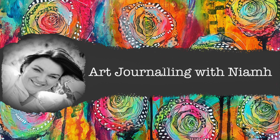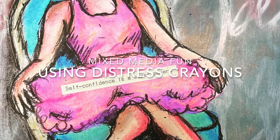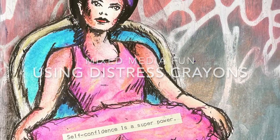Hi everyone, it's Neve here and welcome to my art journaling channel. Today we're going to be playing with distressed crayons and creating a really simple page using a big focal image.